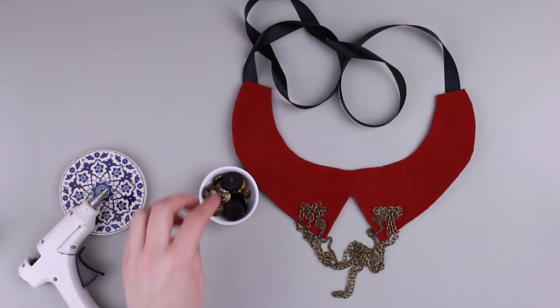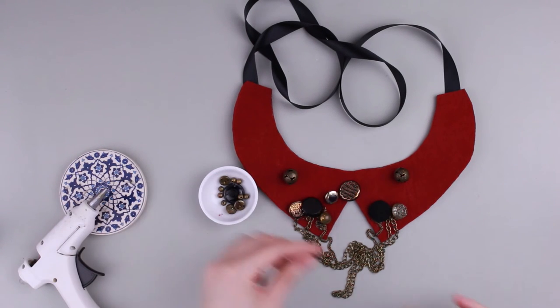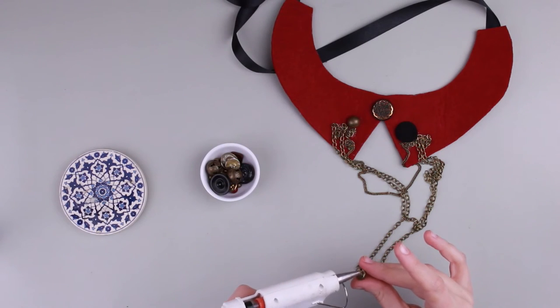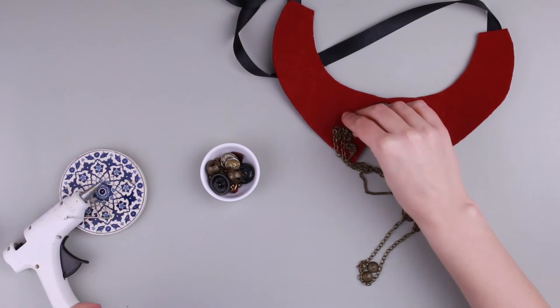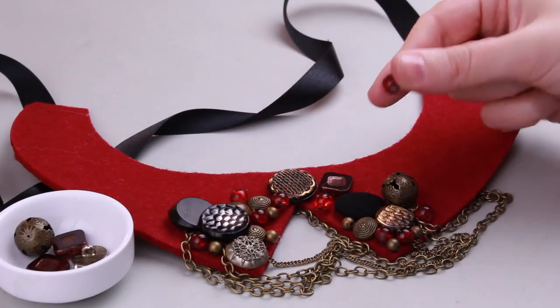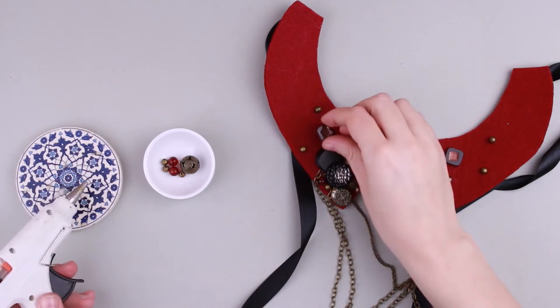Start decorating the collar. Take buttons and beads of various colors, shapes, and textures, and attach them carefully to the base. Add more details to the downsides, covering the chain's attached points. Alternate the shape and color of the elements and continue decorating.